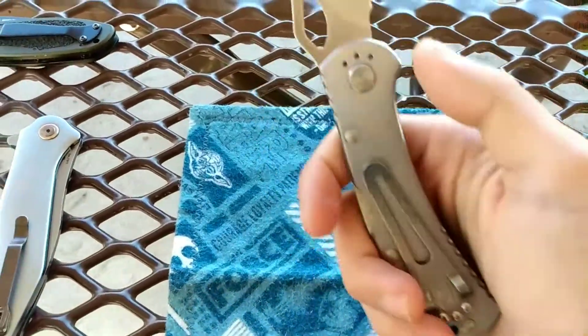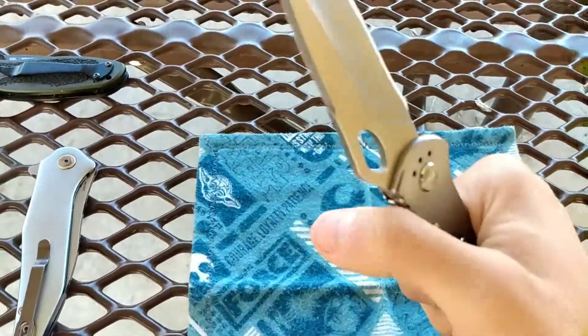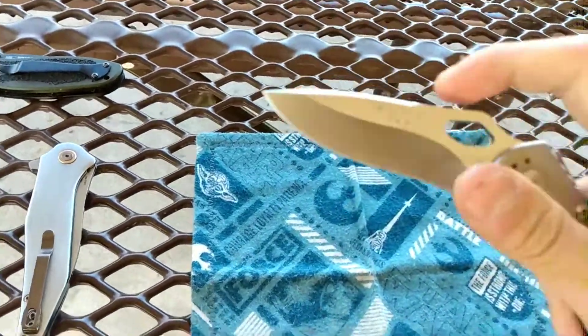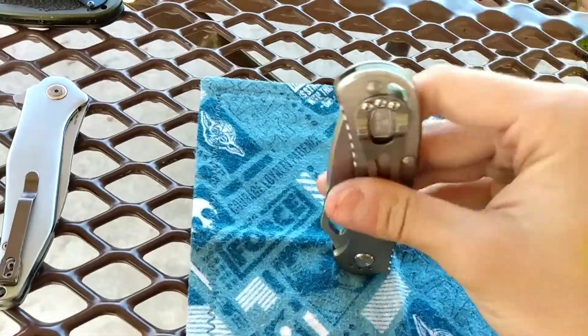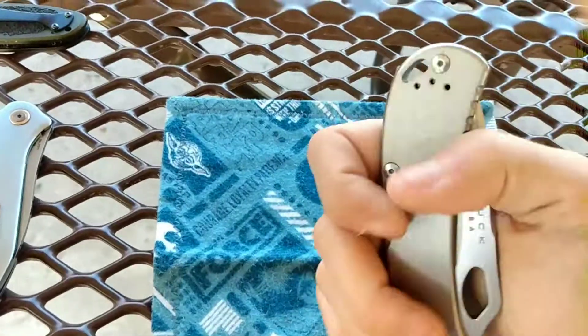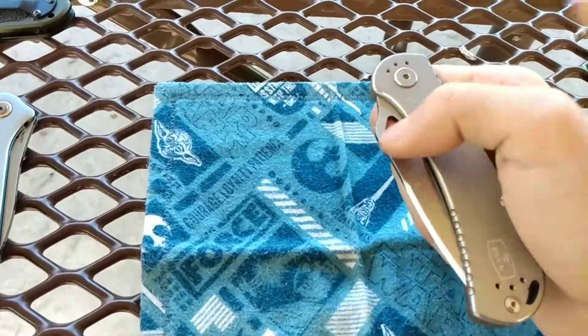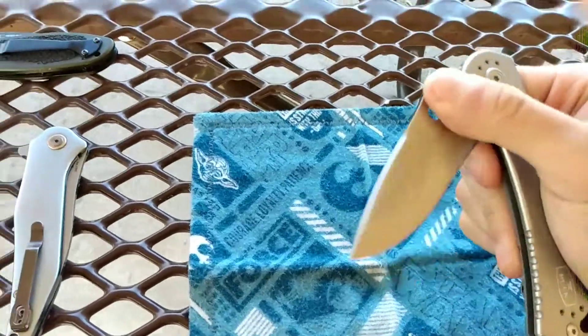If you guys want me to change the carry position, let me know. I would even try left-handed on this knife if you want. Right now I have it right hand, tip down, but I could do left hand, tip down — I've been thinking about trying a knife left-handed for a while.